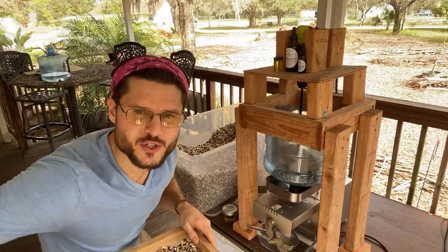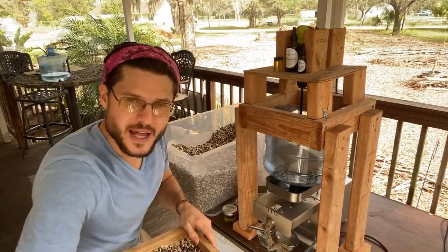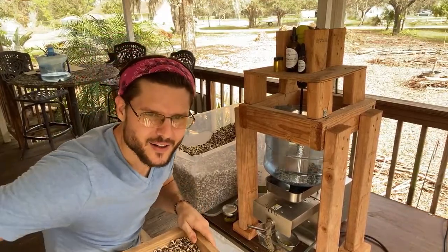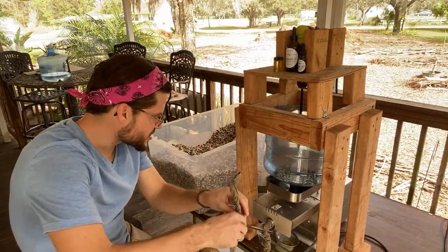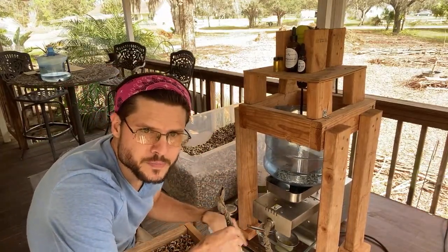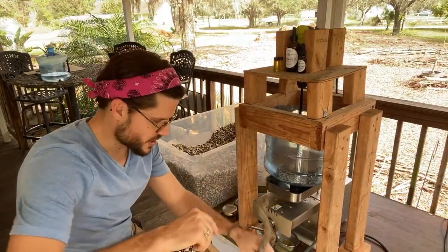We grow moringa trees here in the Tampa Bay area — we're in Plant City, Florida. It's winter time but I'm sweating, it's hot out. This is a cold press machine; you can see it's pressing the oil right now, coming out down there.